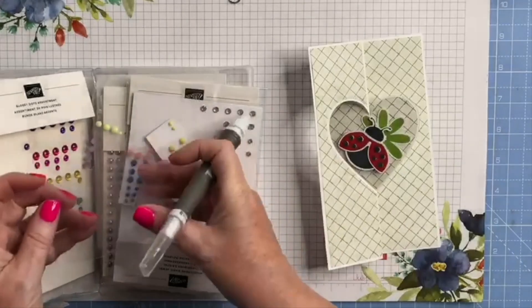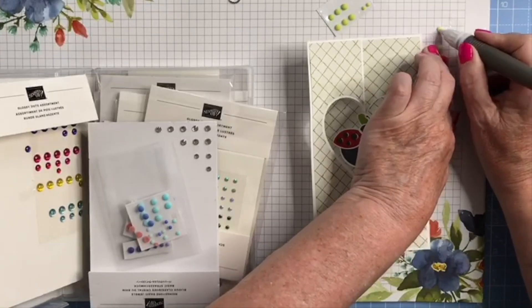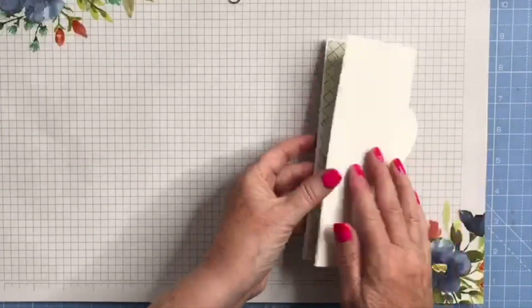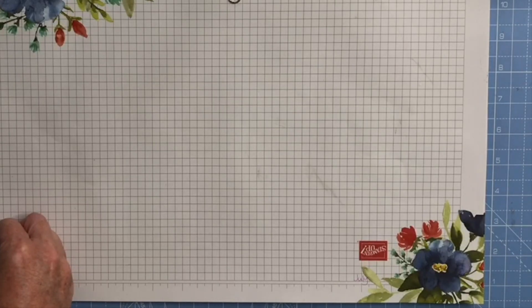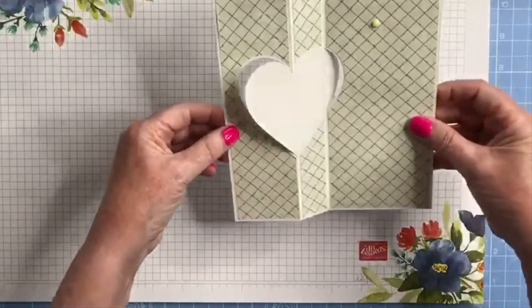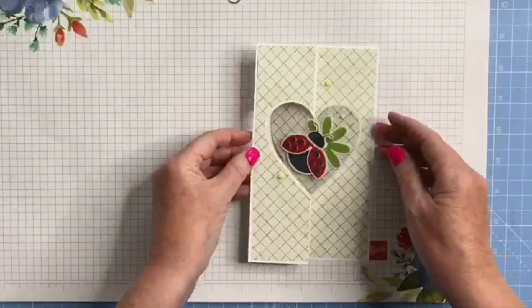I'm going to bring in my embellishment box and have a look — I might use these green ones. Pop one there, and a couple of bigger ones just on the card base like so. You can write on the back, fold it in half if you want — it would be about three and a half by seven inches that way — or leave it as intended and it goes in a five by seven envelope. You can stamp a greeting on here or stamp a greeting separately and stick it on, and write your message on the back.